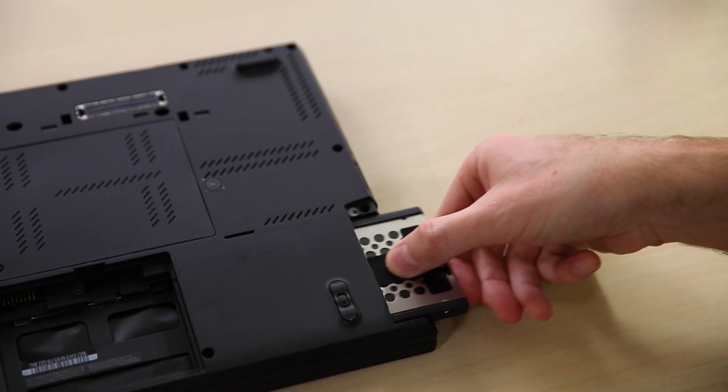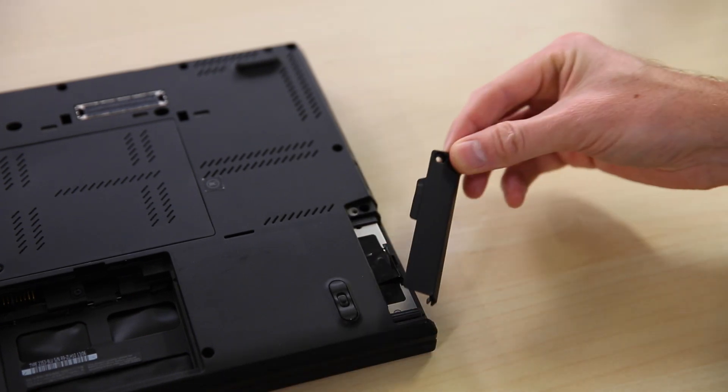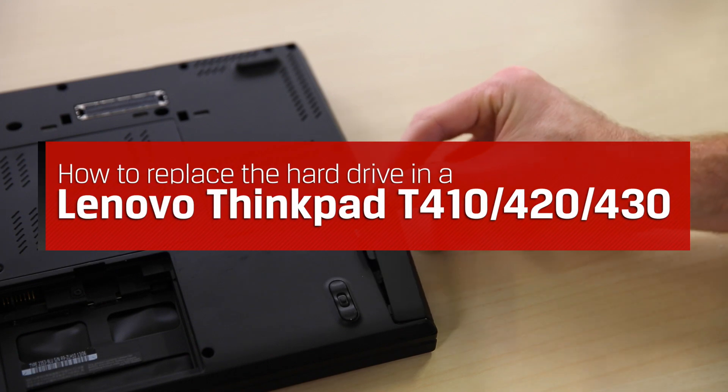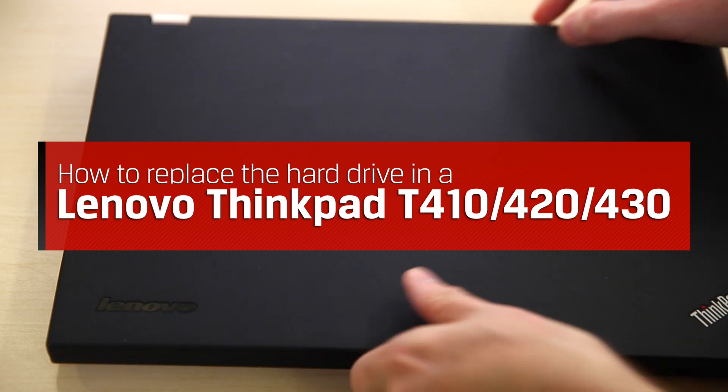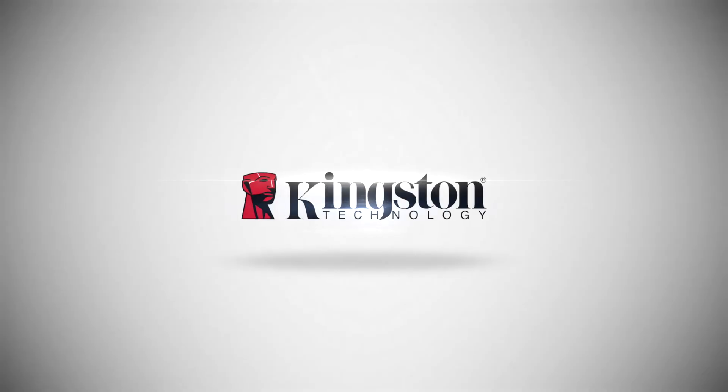If you want to learn how to replace a hard drive in a different system, please let us know which one in the comments below. Thanks for watching. We'll see you next time.